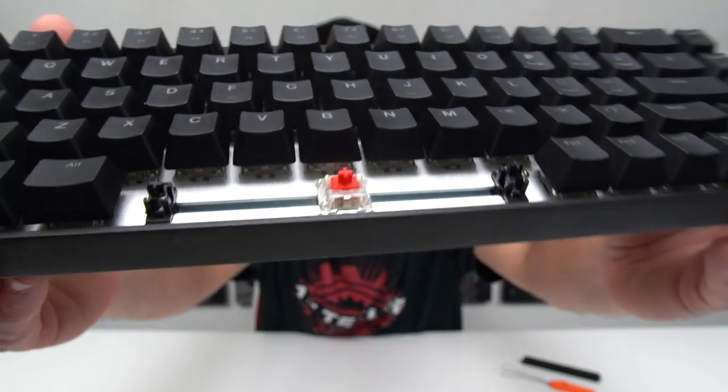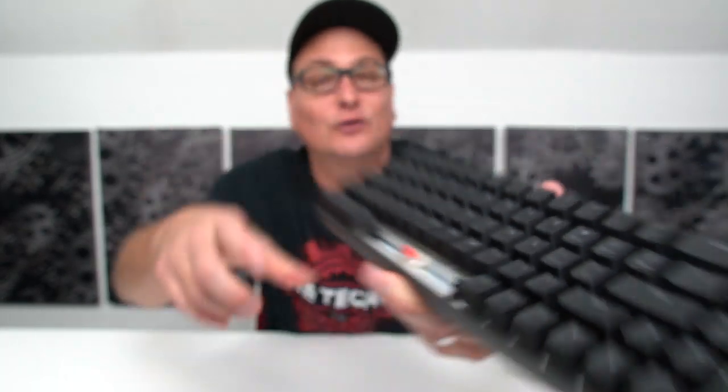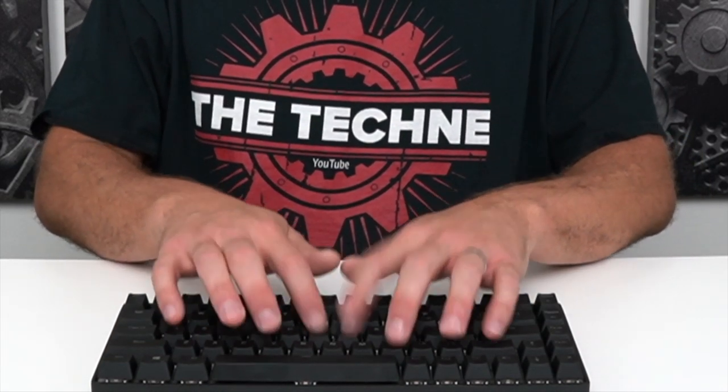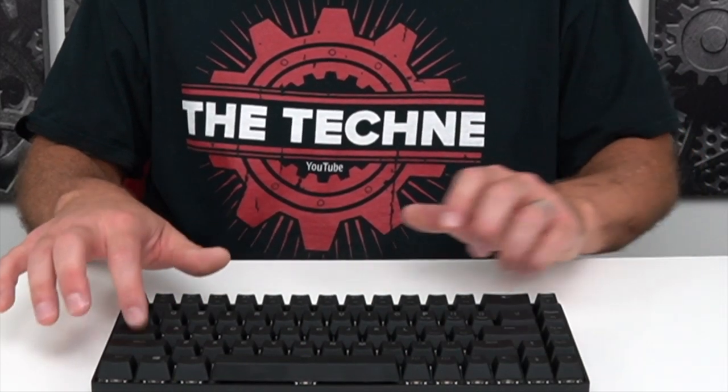Now talking about the keys — you do get a key puller in the box. Your bigger keys have stabilizers, so no matter where you press the key it feels balanced. And the cool thing on this keyboard: since you've got that aluminum base and aluminum outside, you don't get any ting. Your keys go into the housing, so it's just a really solid, crisp sound — no ting, no high pitch, nothing. It just sounds very crisp and solid. Let's go ahead and get a quick sound test. So what did you think about the sound test? I keep going back to the Ducky as the best sounding keyboard I've used, and that's the exact result I get with this — crisp and solid.